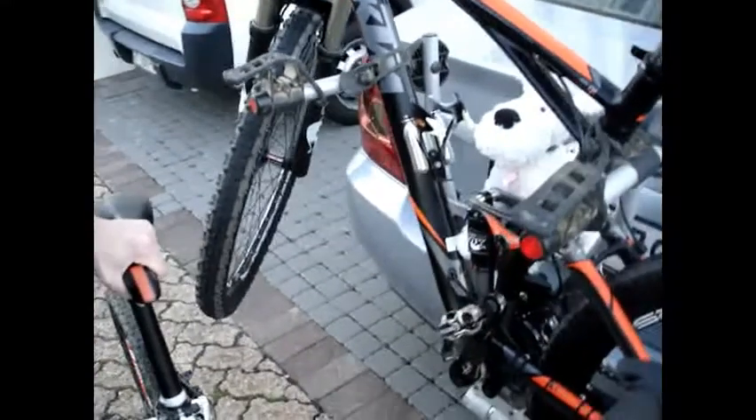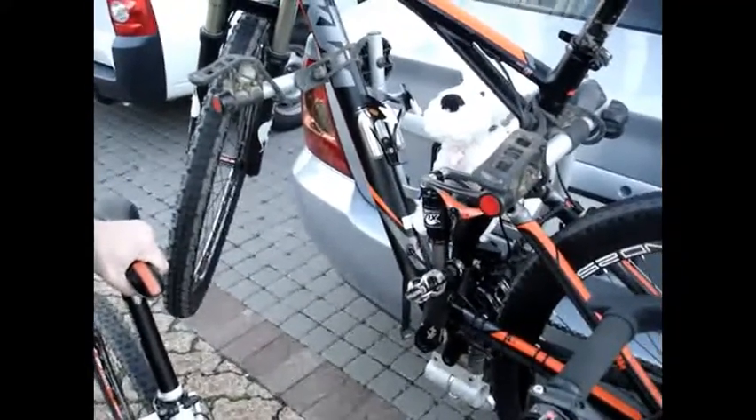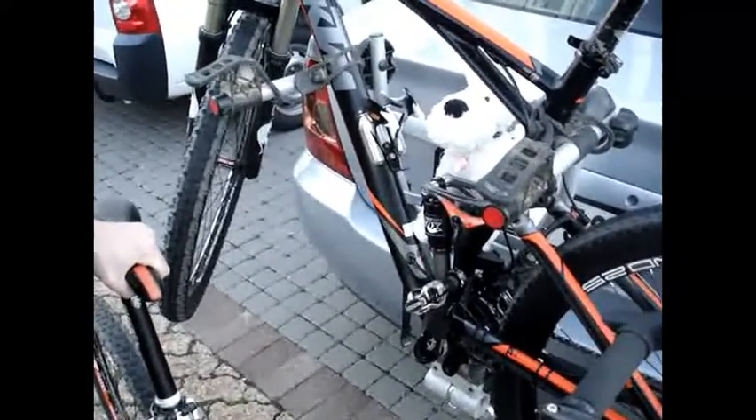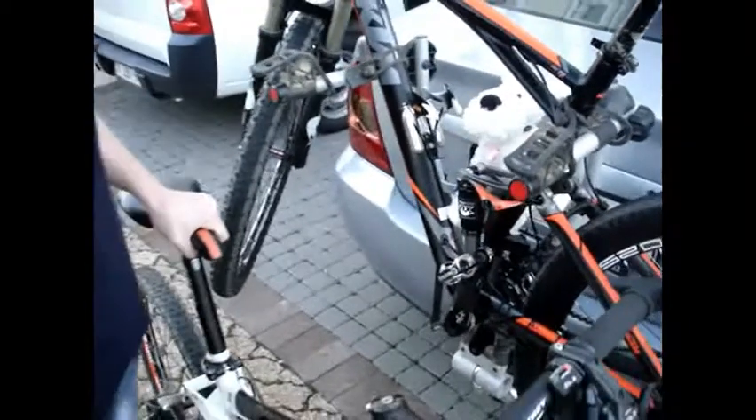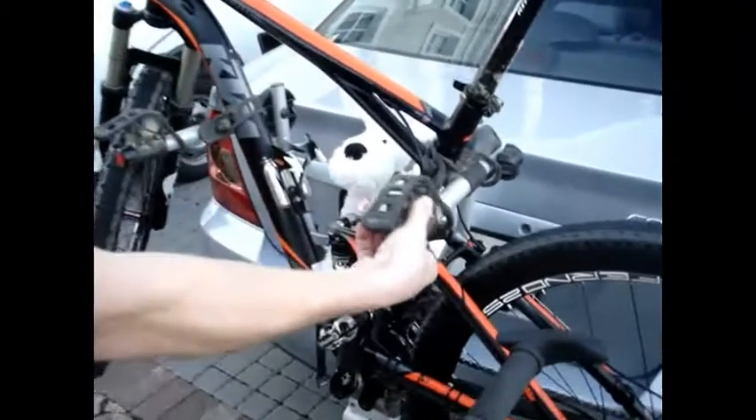To put the bike onto the rack, obviously the first time you ever do it you will have to work it out, as each bike is slightly different. But once you've done it the first time, you'll know exactly how to put it on the second time, and you can go very, very quickly into the correct position. That's what we're going to do here now.